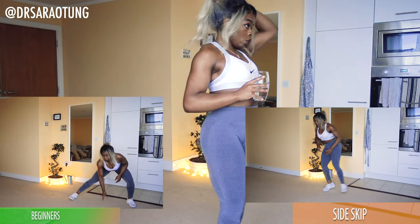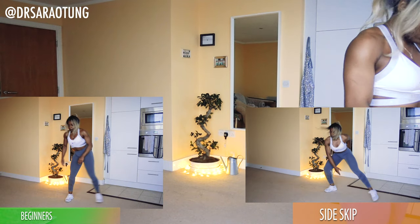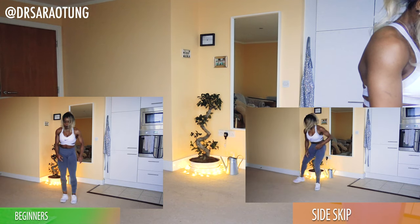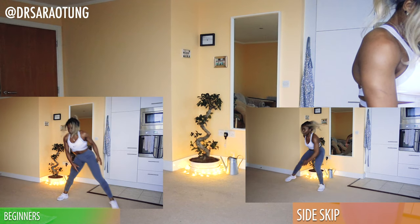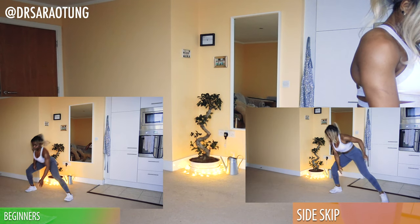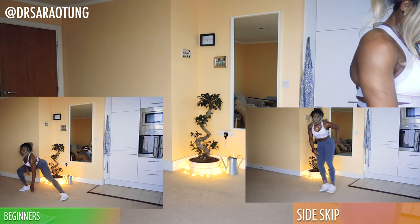The next move we're going to go into will be the side skips — skipping from side to side. I should up my outfits, really — I should try and dress more like Jane Fonda in 1982. But until then, we'll do some side skips. Beginners walking through the movement.